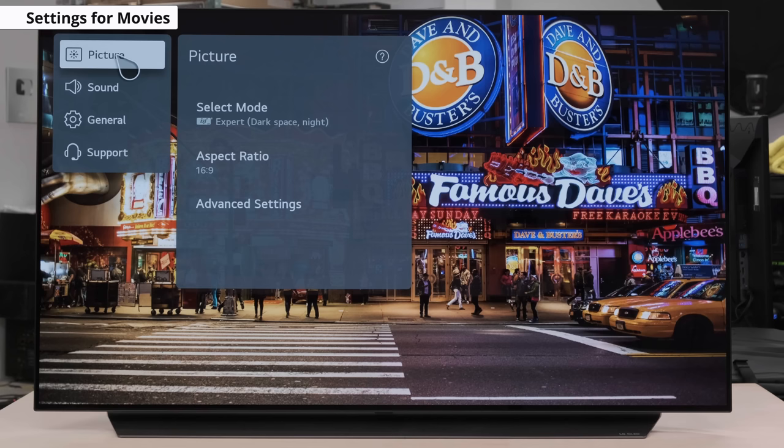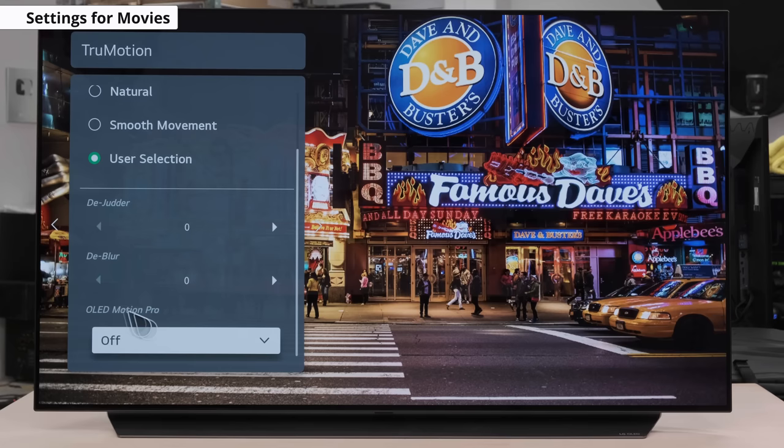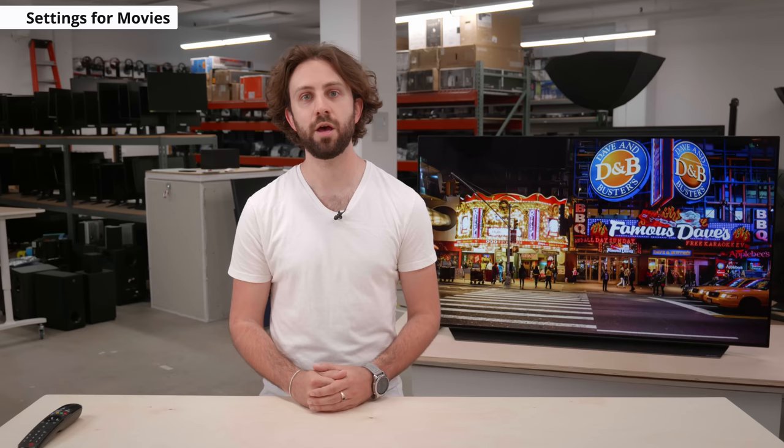You'll notice another option in the settings menu called OLED Motion Pro. What this does is enable the TV's black frame insertion, or BFI. BFI does exactly what its name entails — it inserts black frames into content at regular intervals, usually matched to the frame rate of the content you're watching. If you set it to high, it will activate BFI at 60Hz, which darkens the screen and can be distracting to some people due to the added flicker. This feature, when set to high, can also cause judder or stutter when viewing 24p content, so we suggest setting it to medium or low, which adjusts the refresh rate to 120Hz instead, making for a less intrusive viewing experience. If you do set the BFI to flicker at 120Hz for 60Hz content, you may start to notice image duplication, so do be careful and adjust accordingly.